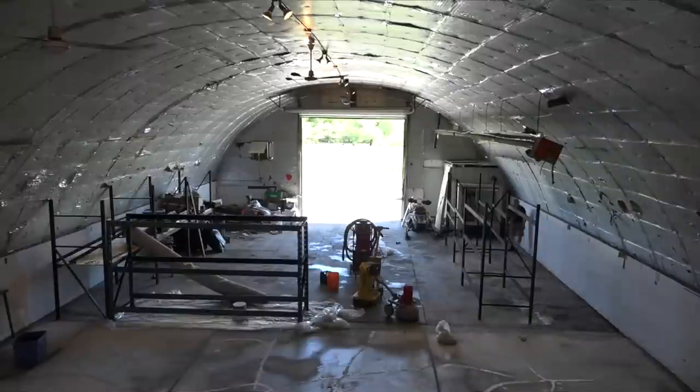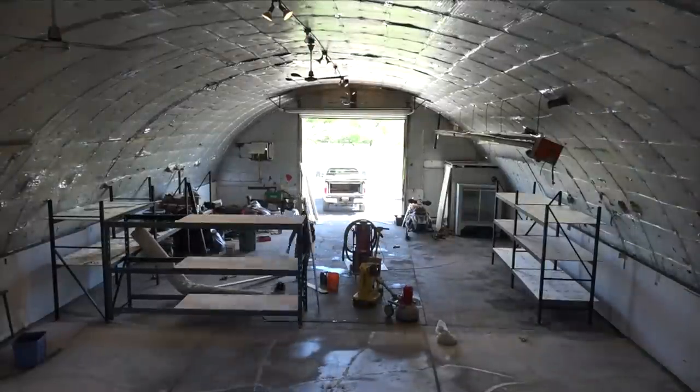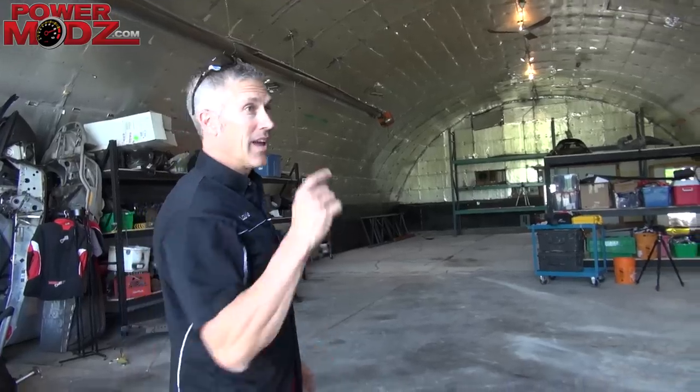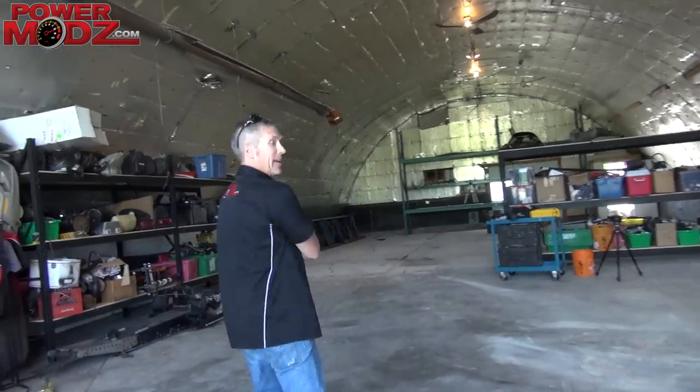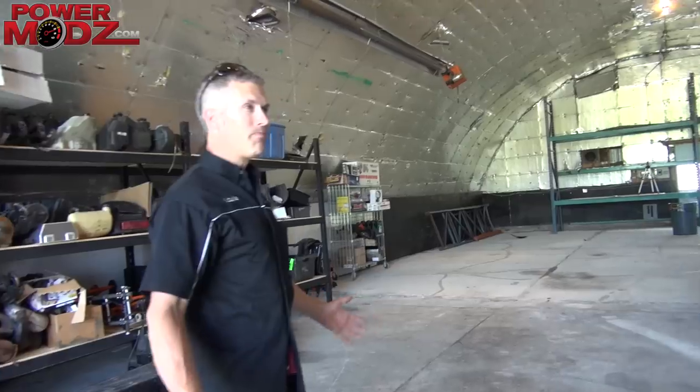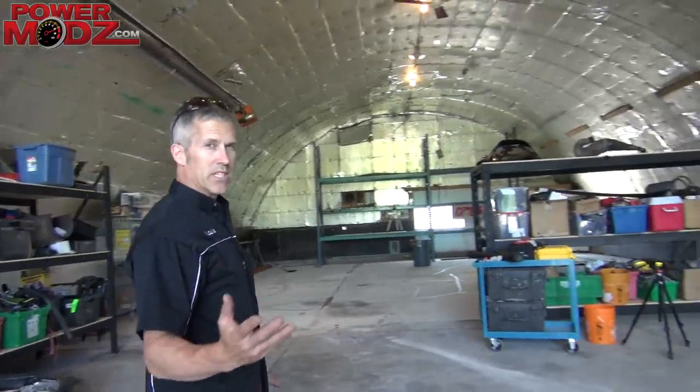I've got a cool time-lapse video set up, so when it's all done, I can actually show it to you and you'll see how much work had to go into this. This is our new home and we're still moving stuff from Achilles.